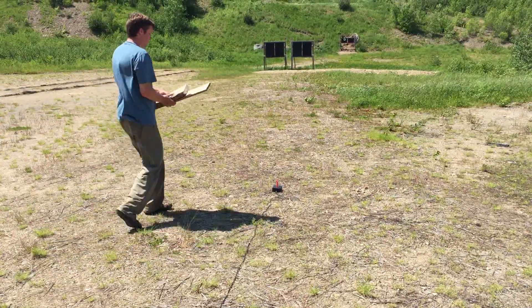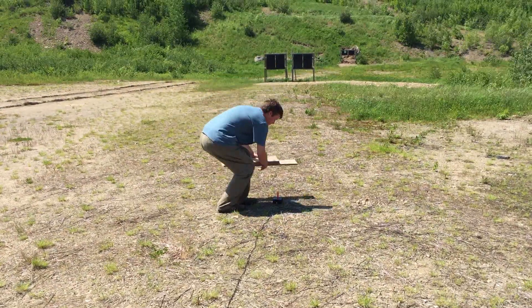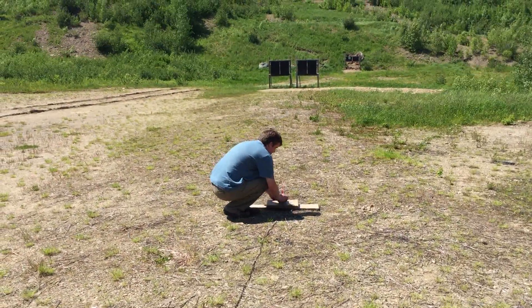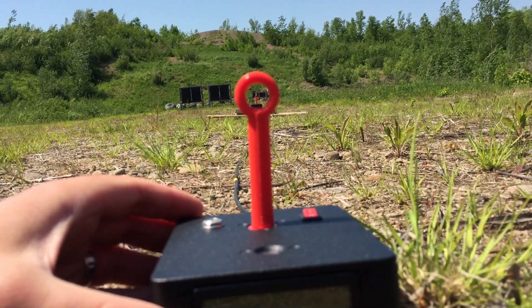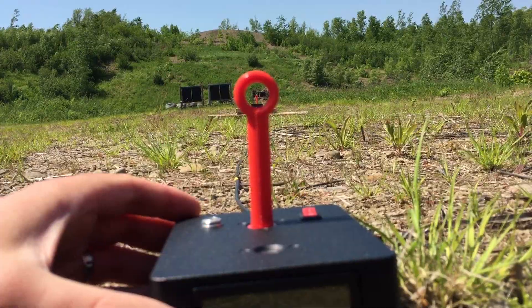However, if you need to know the true average velocity, then you should align the boxes more carefully. If the sensors are 8 inches below the bullet path, then aim the boxes 8 inches below the target. This will ensure they are parallel with the barrel.